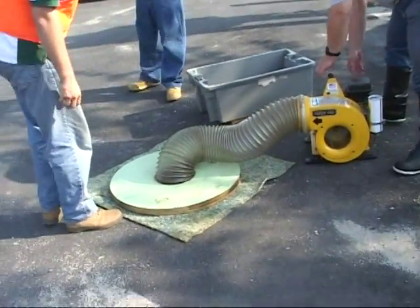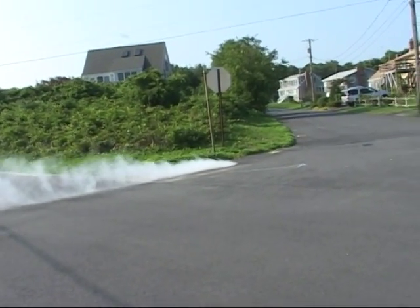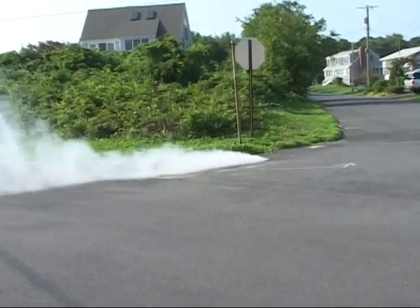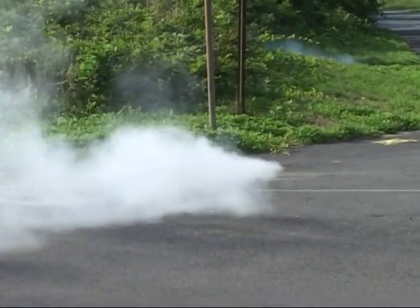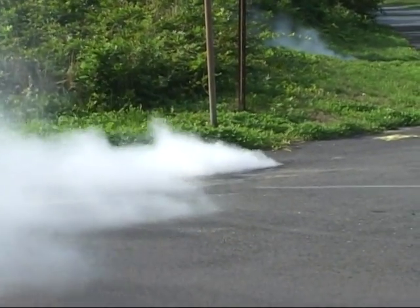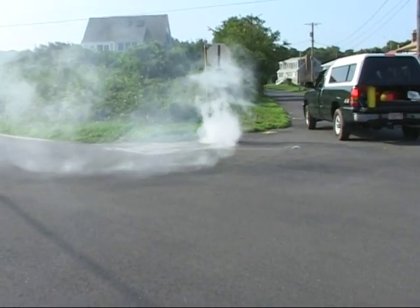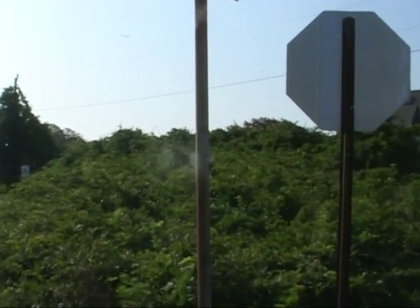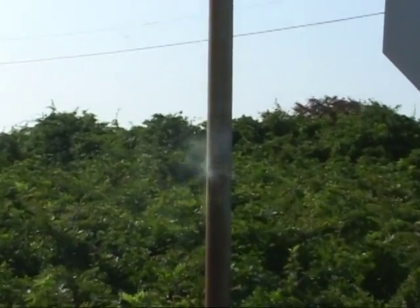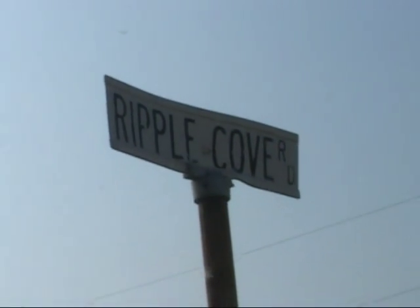A very important consideration prior to doing a smoke test in any town is to contact the local police and fire officials. This is because the amount of smoke produced can be very visible and cover whole streets. Also, it is important to warn town officials because it is not unusual to witness smoke emanating from strange places, like a street sign. This example shows there is a breach in the storm drain system on this street, which is another reason why smoke tests are done.